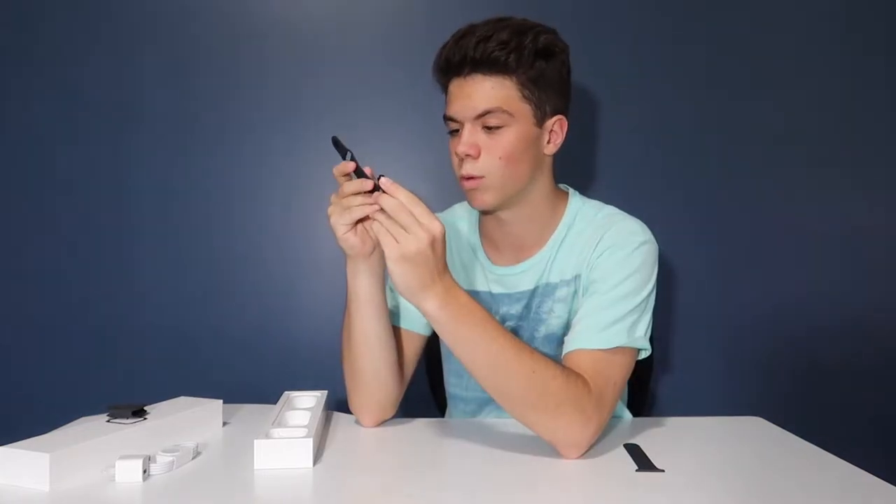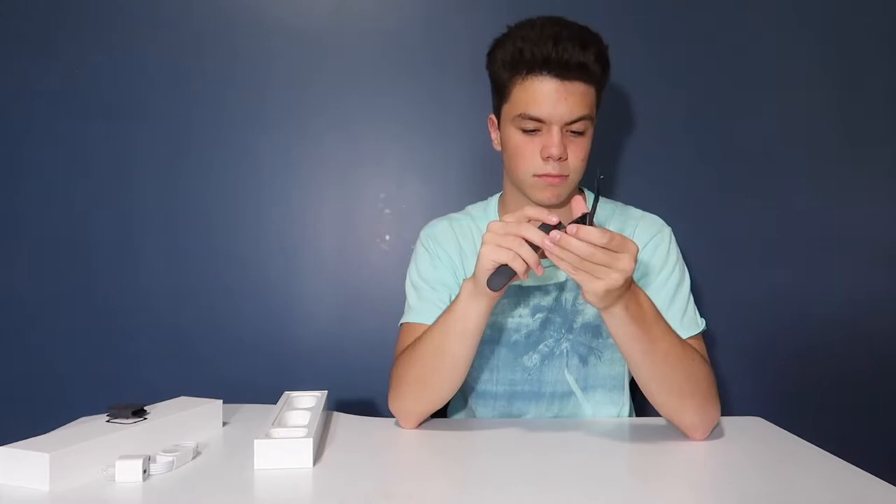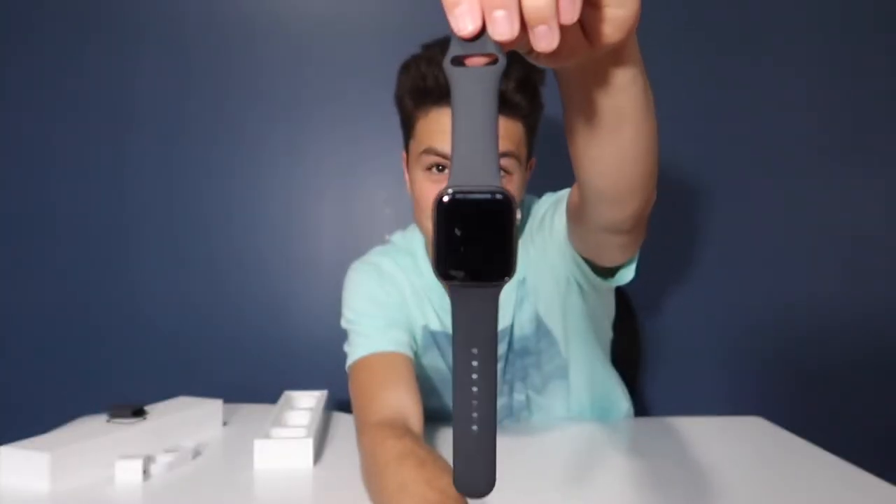I'm going to get the watch band and slide it in. I felt it click into place, so I'm assuming that's what it's supposed to do. This is what it looks like. Now we're going to set it up.